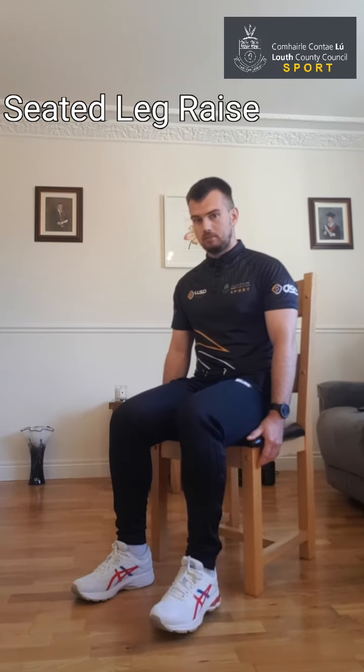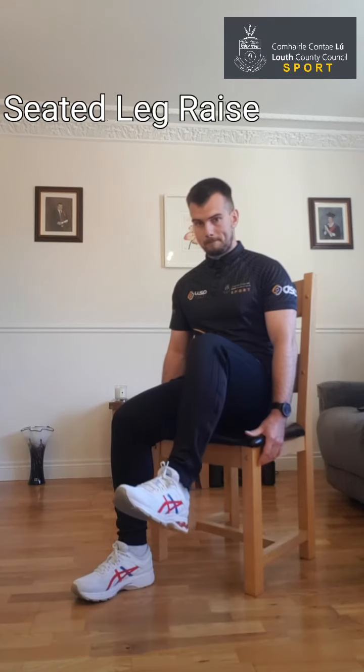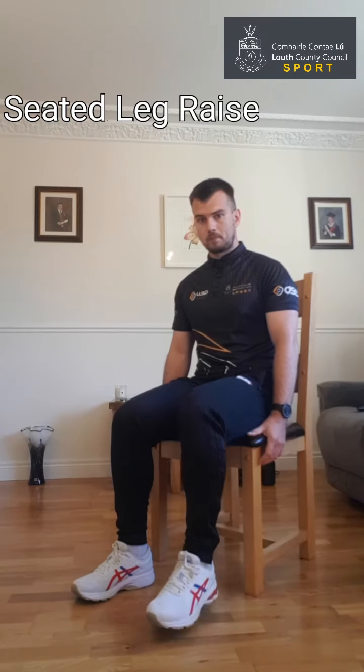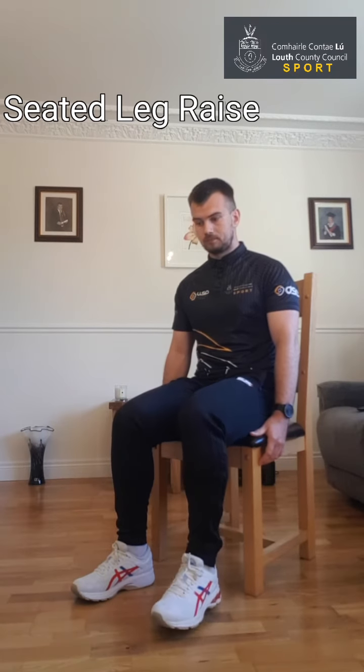Take about a 20-second rest, then start again. Off we go — lifting the leg up and back, nice and controlled each time. Eight, nine, and ten. So we have two sets done on each leg.